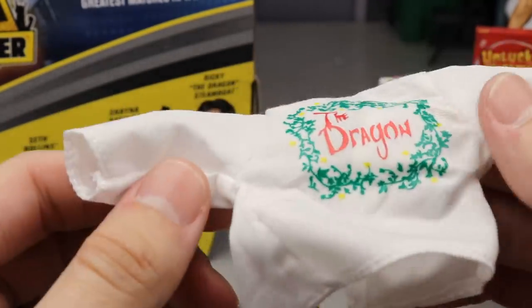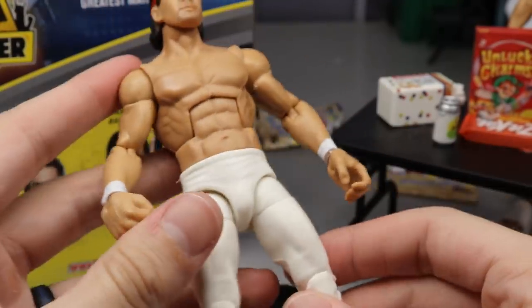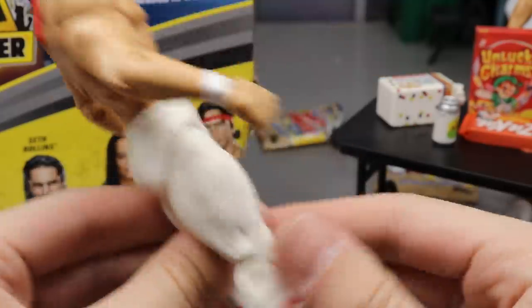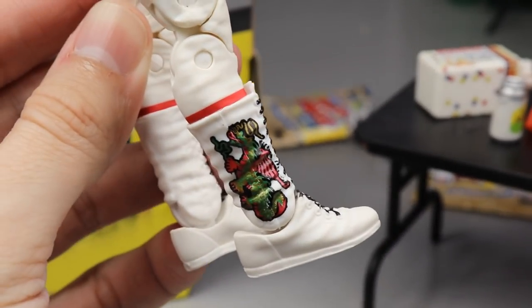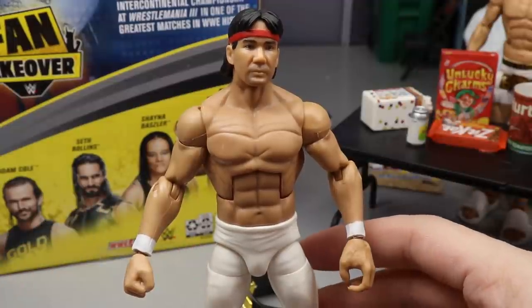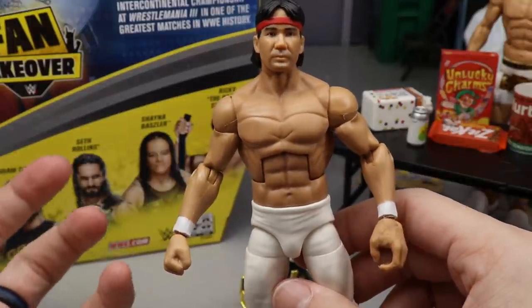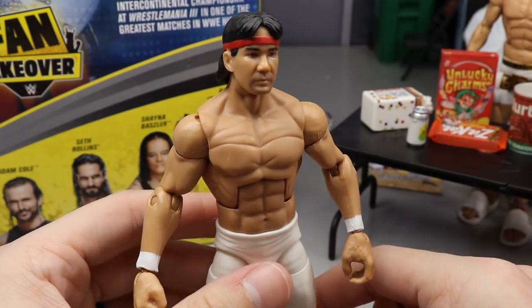Ricky Steamboat's white attire is always beautiful — white wrist tape — I love the formula they use for him. He comes with one fisted hand, one mic-holding hand, and entrance hands like handshake hands. White tights with nothing on them — just pure white tights. He's got a red line at the bottom on the side of his boots with a nice graphic that looks really good. I like the white boots with black laces, though I feel like black outsoles would make it look a little better. This is the Wrestlemania 3 look where he defeated Macho Man Randy Savage for the Intercontinental Title — pretty sure this is a re-release of the Flashback Walmart exclusive figure from a few years ago.